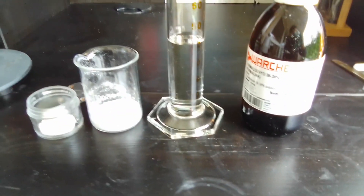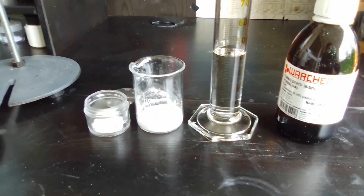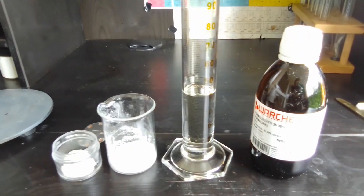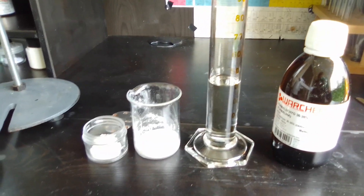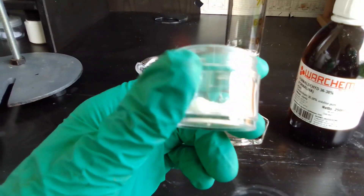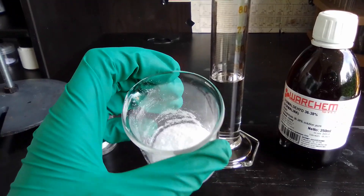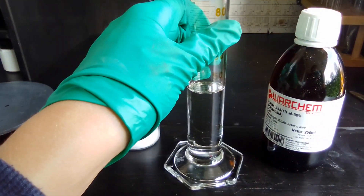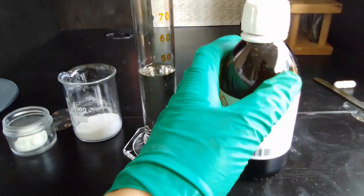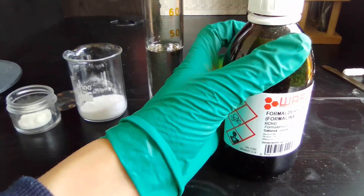In this video I'm going to make aurin tricarboxylic acid. Aurin tricarboxylic acid is actually used to detect small quantities of aluminum in aqueous solutions, which is pretty cool. For this we're going to need 4 grams of sodium nitrite, 12 grams of salicylic acid, 44 milliliters of concentrated sulfuric acid, and about 4 milliliters of concentrated formaldehyde solution.